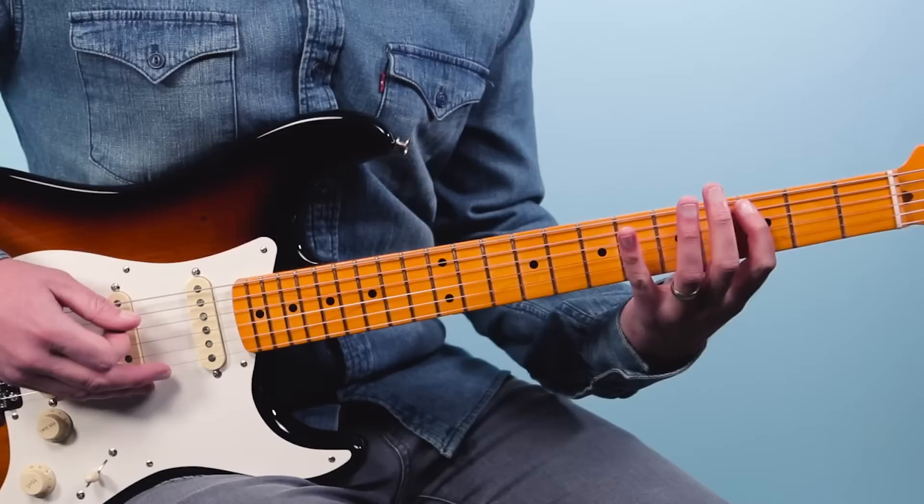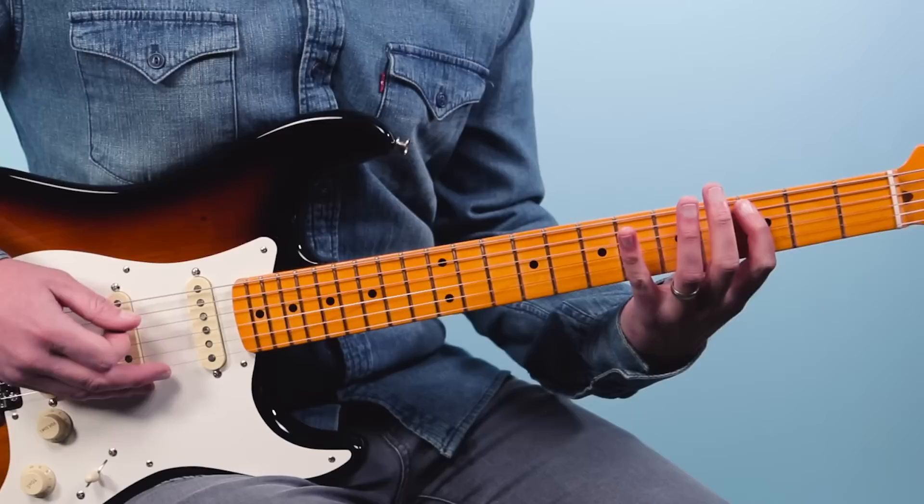I'm using pinky, ring, index. Then go to the sixth fret of the sixth string, back to the third fret.